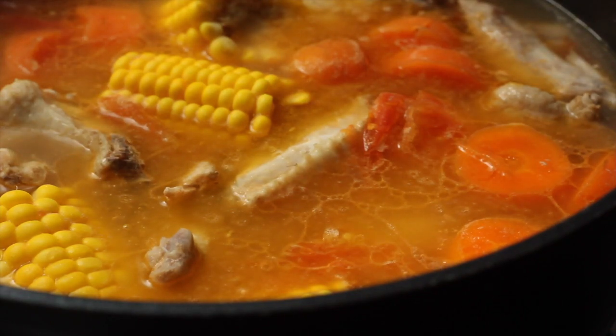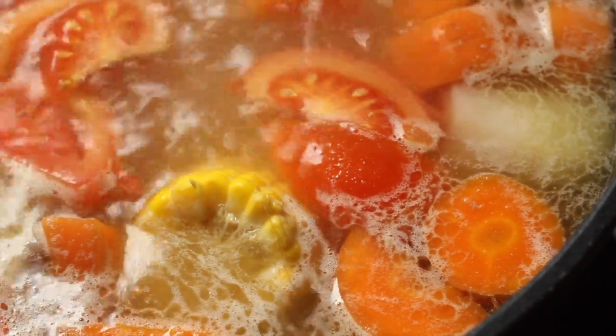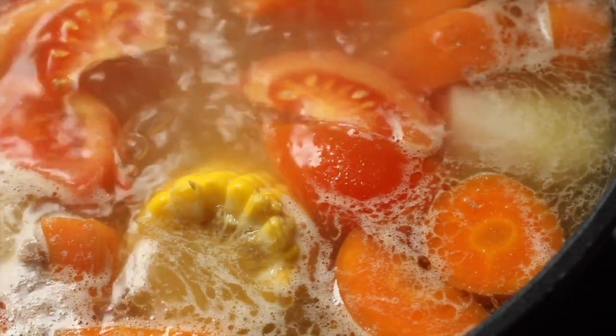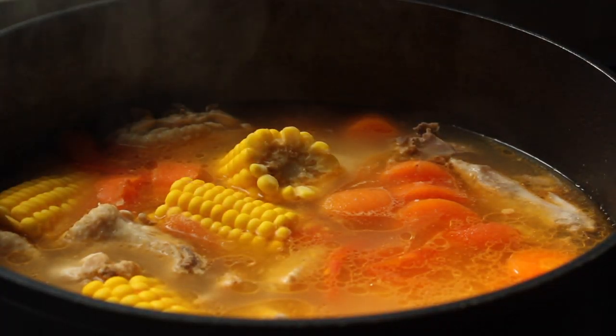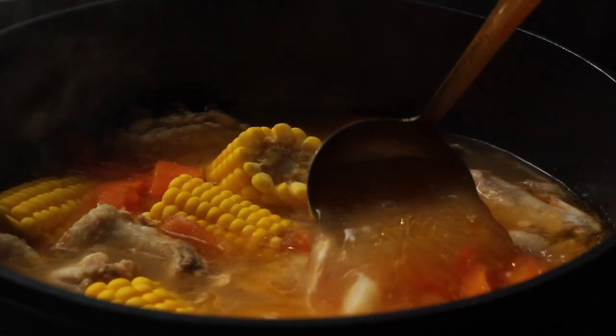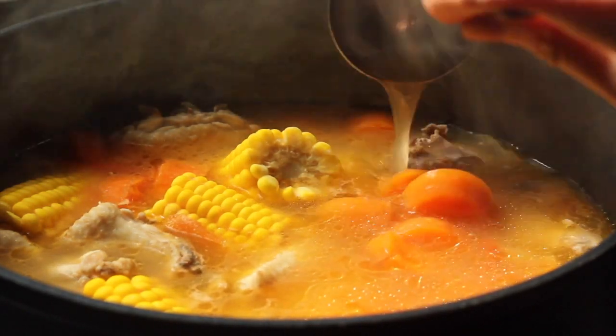ABC soup is one of those dishes that most of us have grown up eating, and it's probably the first thing you learn how to cook when you're starting to cook for yourself after moving out. Every family has their own way of making this soup, and this is mine.